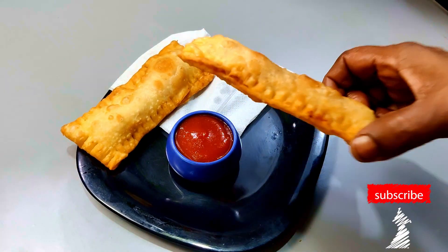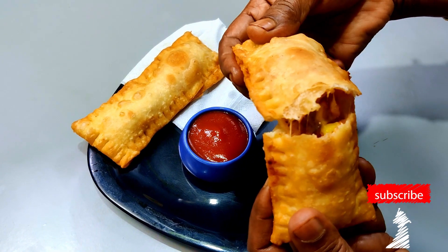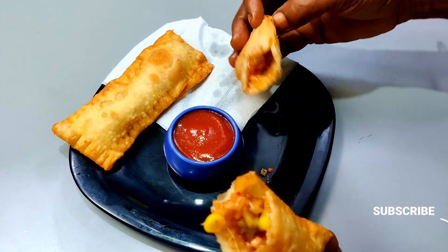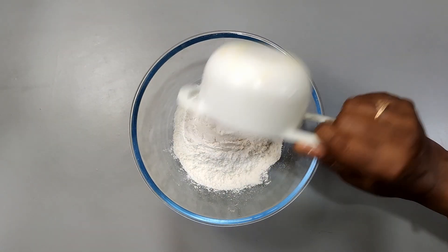Hello everyone, welcome to this recipe. This is Pizza McPuff — we are going to make this McPuff at home.